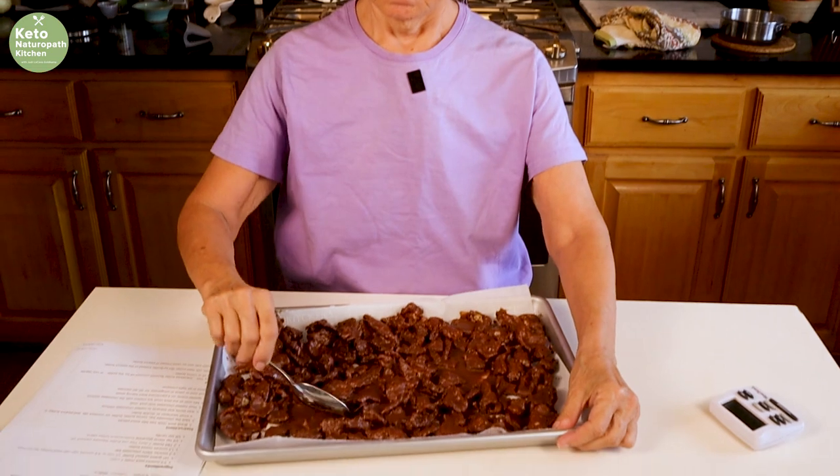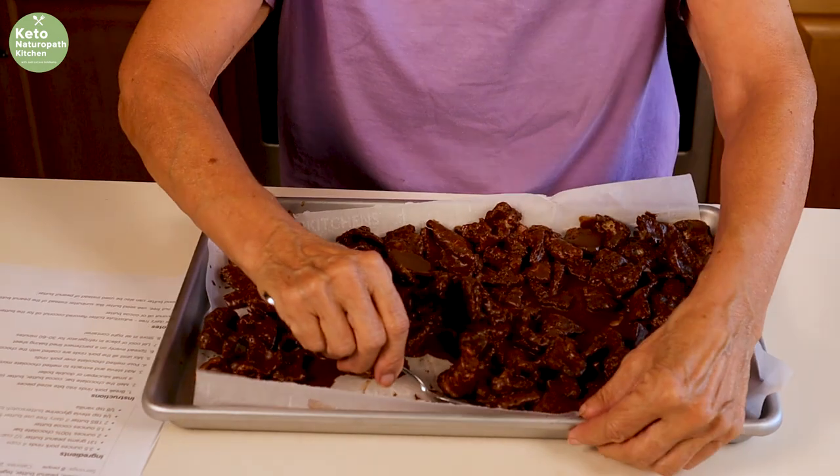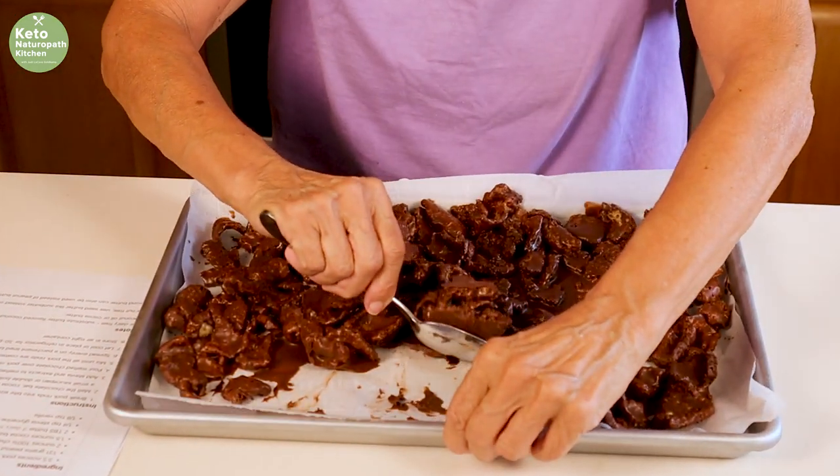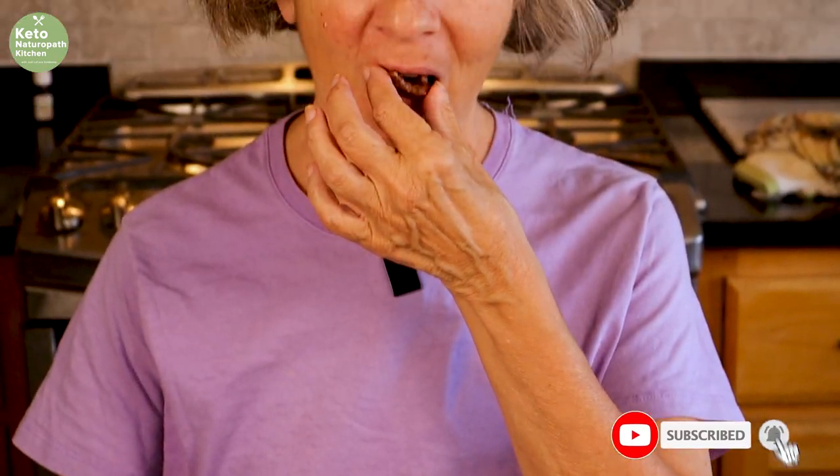It's been a half an hour and the Muddy Buddies are in the refrigerator. I'll take it out now and taste it again. It's such a good chocolatey treat.